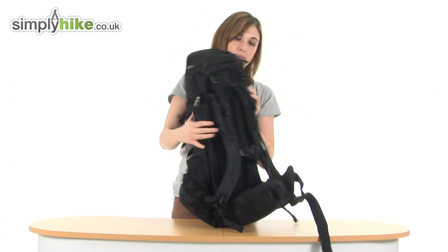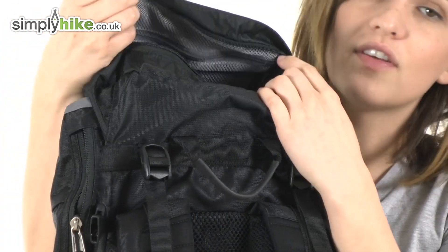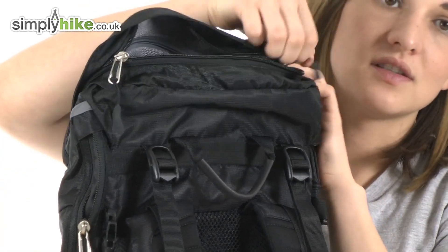There's another pocket in the lid itself, which is great for things that you know you'll need access to quickly and regularly — your phone, your wallet, anything like that, that you can just grab out without having to undo the entire bag.